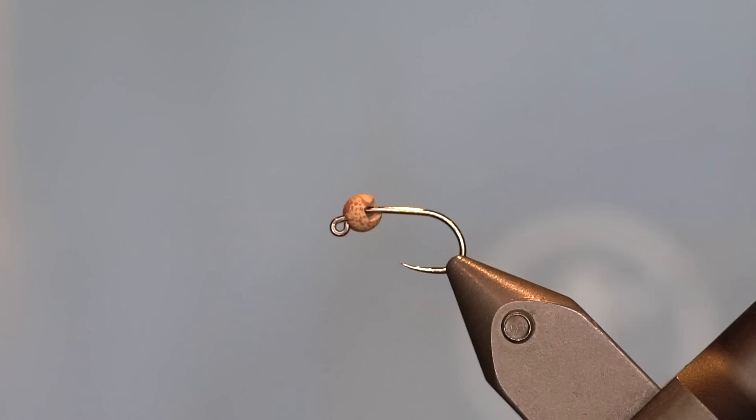Hi, my name is Ian Wilson, hackle hoarder on Instagram. Today I'm going to be tying up a guide's choice hare's ear variation with some rope dub.